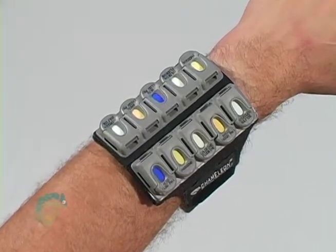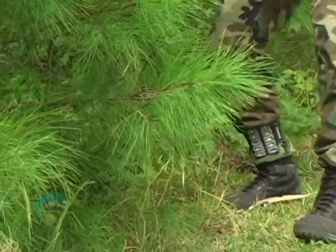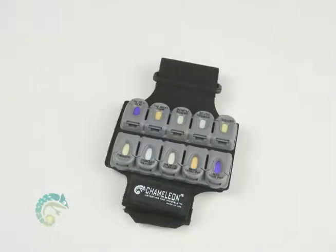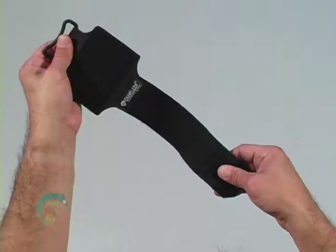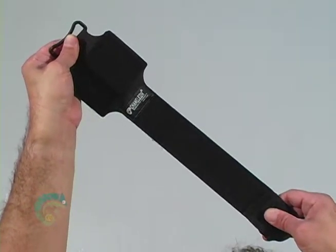The armband can be worn on the forearm, the upper arm, or even the ankle based on comfort and need. You may also remove the cassette housing and attach it to any Velcro surface. The armband also comes in two sizes to ensure comfort. The standard length is approximately 14 inches, while the extra-large armband is approximately 18 inches. The stretchable Velcro allows you to securely attach the armband to the body.